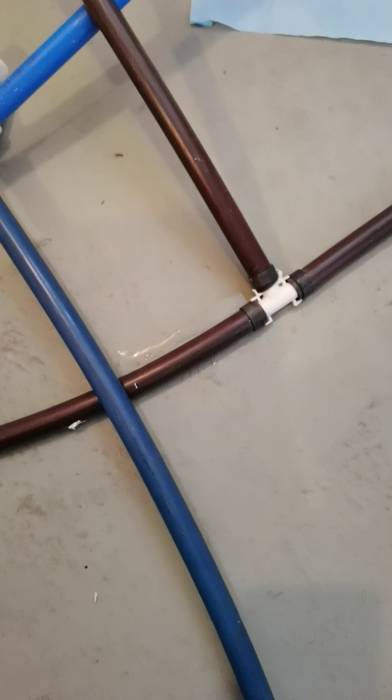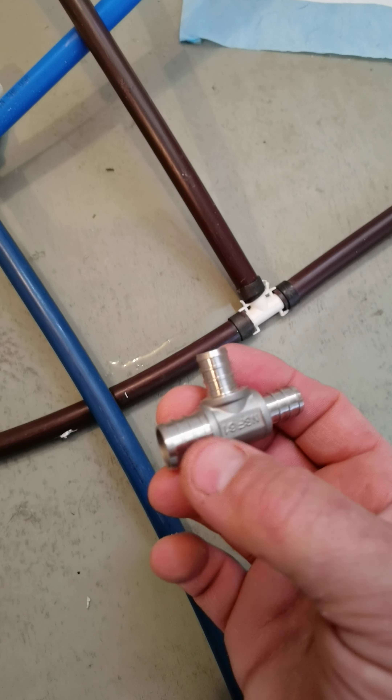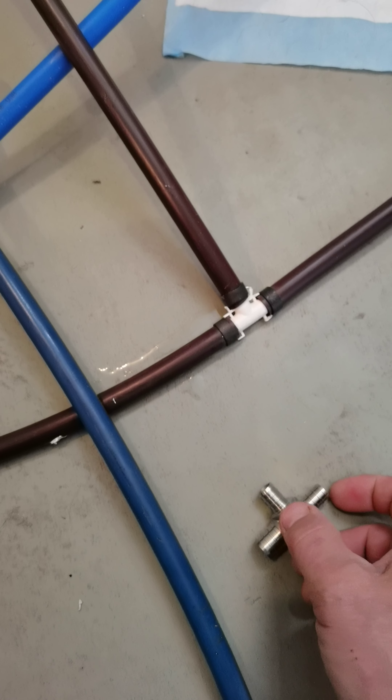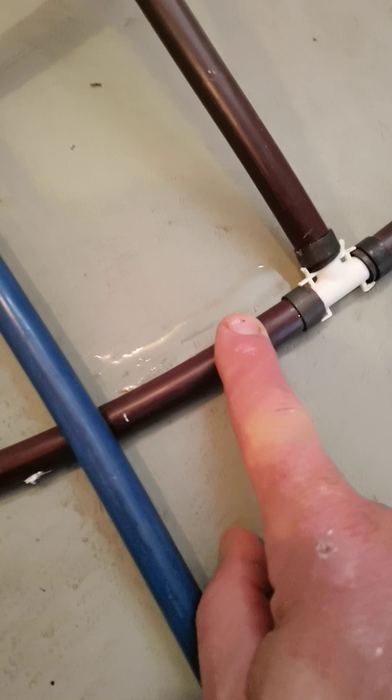What's going to end up happening is I'm going to swap them out for these. Now this is the wrong size because this is too big — this is three quarter and these two are half inch — but I'm going to swap them for these because these do not leak. If this was in a wall or somewhere where you couldn't see it, I've had to redo everyone in the house.